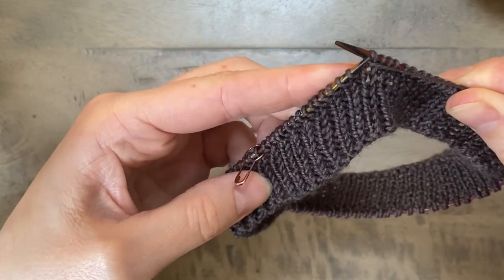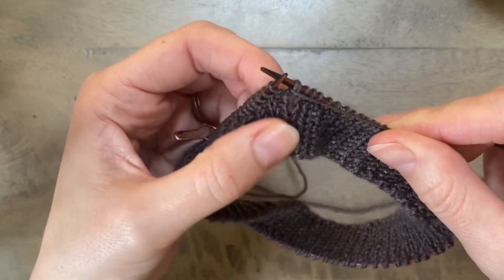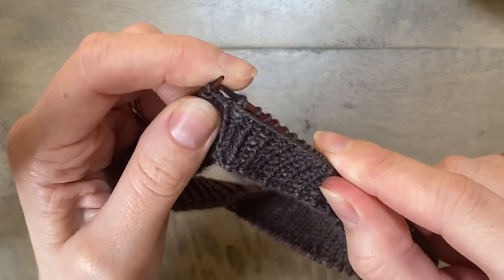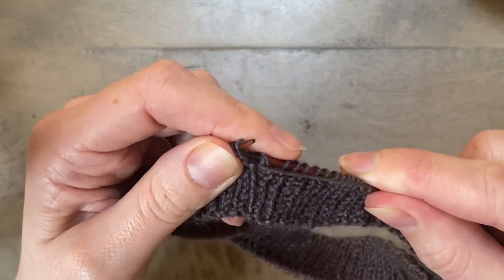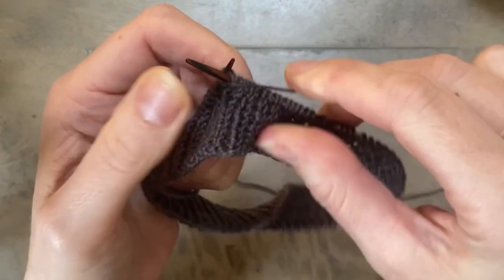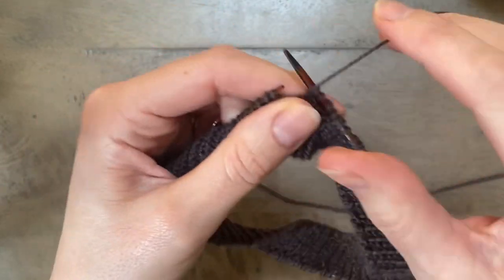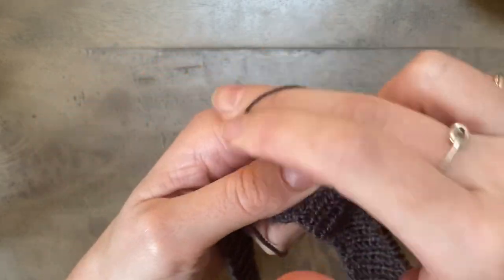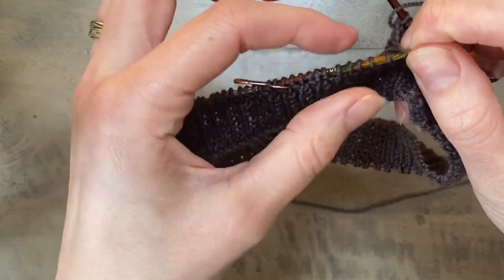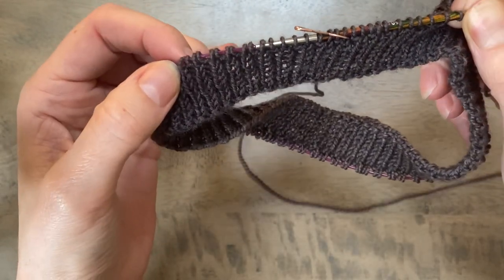Now I'm going to be working my ribbing back in the opposite direction, and you want to continue working in the same pattern but remembering that you're now on the wrong side of your work. So for me that pattern is now going to be purl one through the back loop. Purl one through the back loop and knit one — that's the reverse of knit one through the back loop, purl one. I'm now working on the wrong side so purl one through the back loop, knit one, and I'm going to work back to the beginning of round.